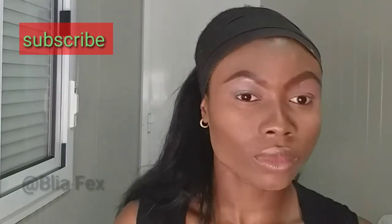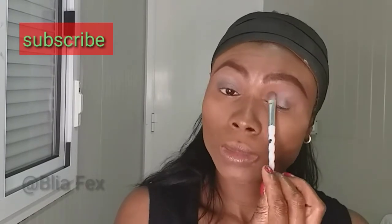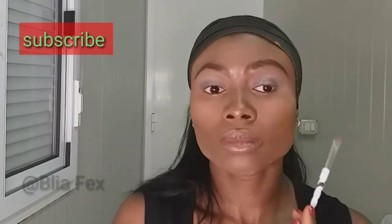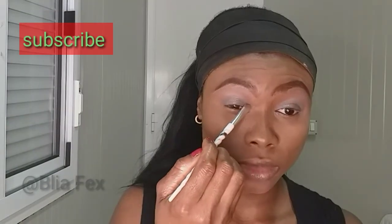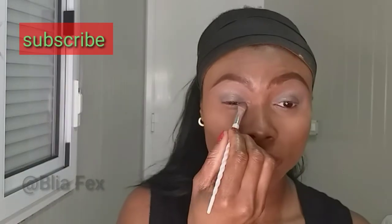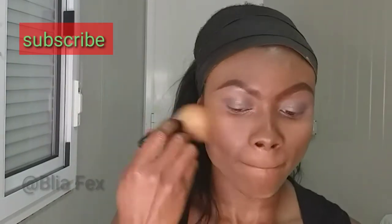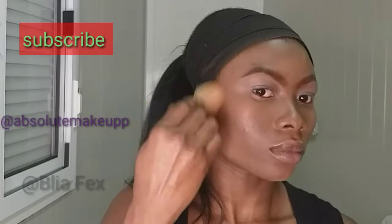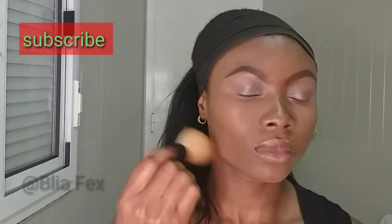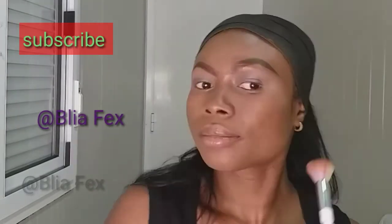This makeup look is very soft — I wanted something very soft because I was actually going out. If you've been watching my channel for a while, you know I don't like heavy-looking makeup or eyeshadow, especially when I'm going out. I wear colorful eyeshadows when making YouTube videos or on my Instagram. My makeup Instagram page is @absolutemakeupp and my personal page is @flyerfest.